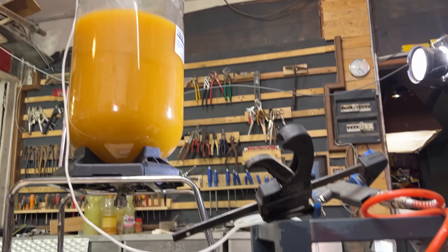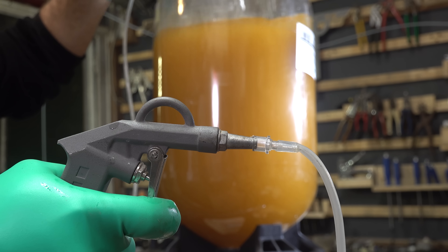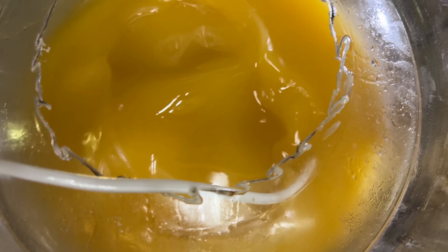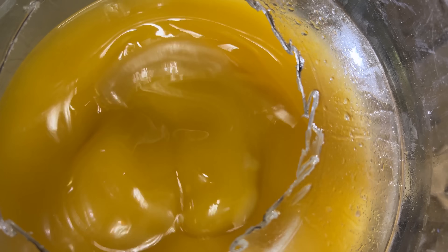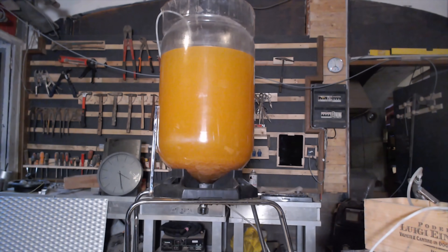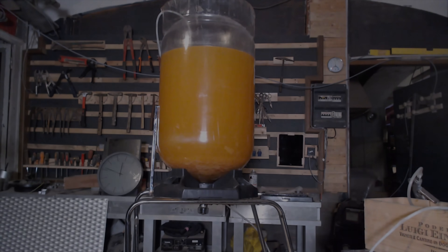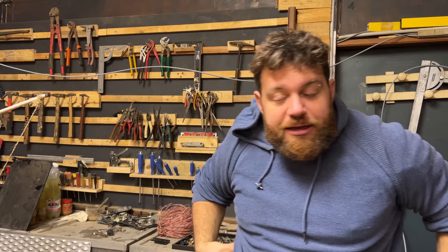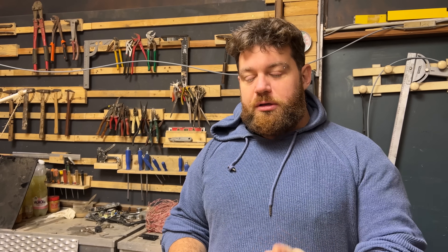Things are going well, but I'm having a huge problem. I left it for about a day and a half and the clock is turning but almost nothing is happening inside the container. The shop is extremely cold — it's winter — and the cold really slows down the reaction. I need to warm up and heat the oil.